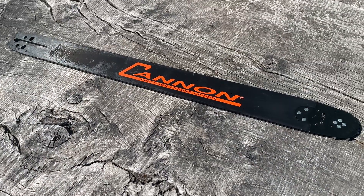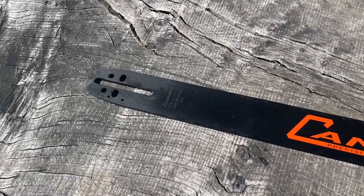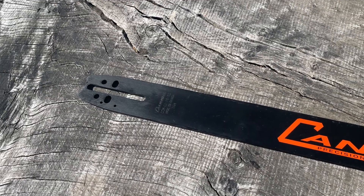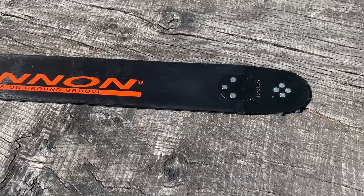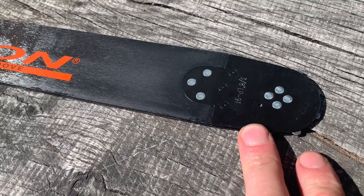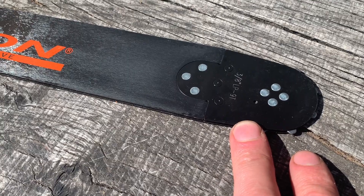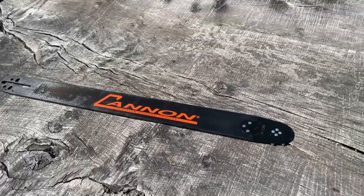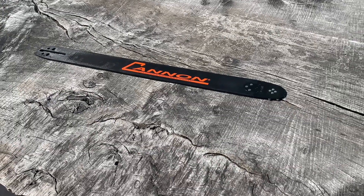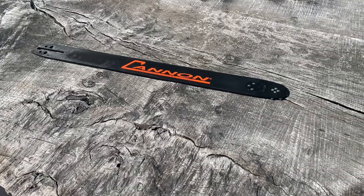What chainsaws does it go on? These are the C1 universal mount, so really you're looking at chainsaws under 60cc. What chain is it running? We've got the 3/8 low pro nose, so we're looking to run chains at 3/8 low pro. It's a unique bar from Canon, and you don't really see much on these bars, even though it is one of a kind.